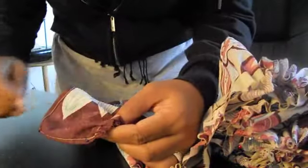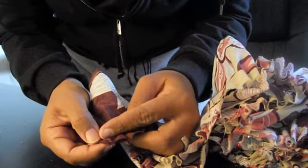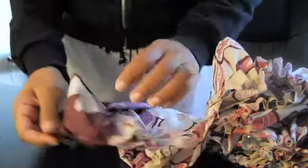Once you are done pinning, you should baste along this edge right here, just to make sure that the pieces don't come apart. Once you are done basting, stitch along the edge with a half an inch seam and finish it off with a zig zag stitch.